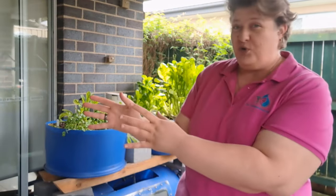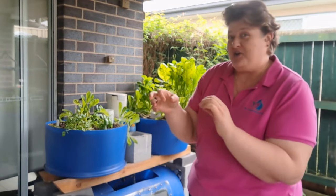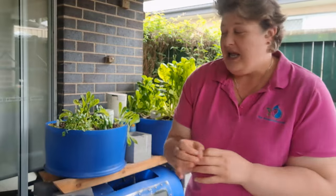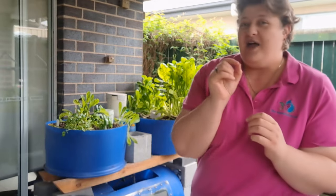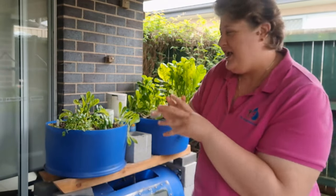Aquaponics is actually one of the most sustainable ways of gardening — it grows food faster and uses less water. You can have small systems inside or much bigger ones outside, in greenhouses, glasshouses, or poly houses. It works in any area, freezing cold or really hot, and it's sustainable because we're constantly recycling the water — once you fill it up, you keep using the same water.